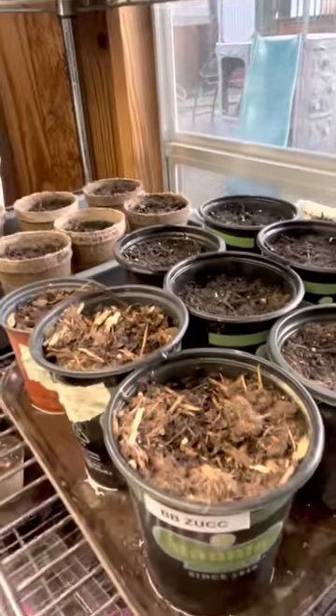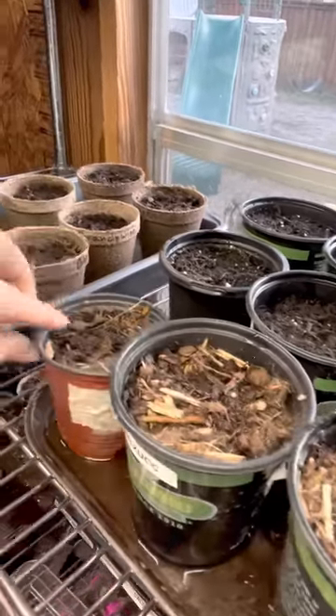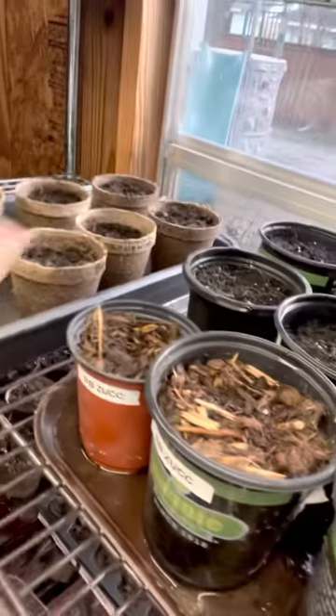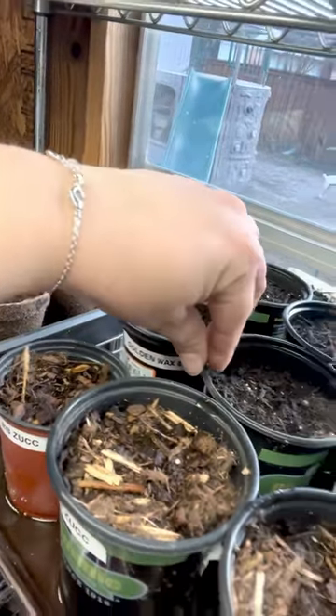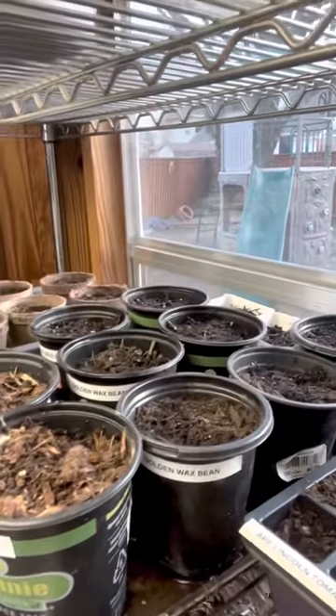I have Black Beauty zucchini growing in these pots in the front, and then I've got golden wax beans. They're actually really pretty purpley-looking beans but the bean on the stalk looks yellow.